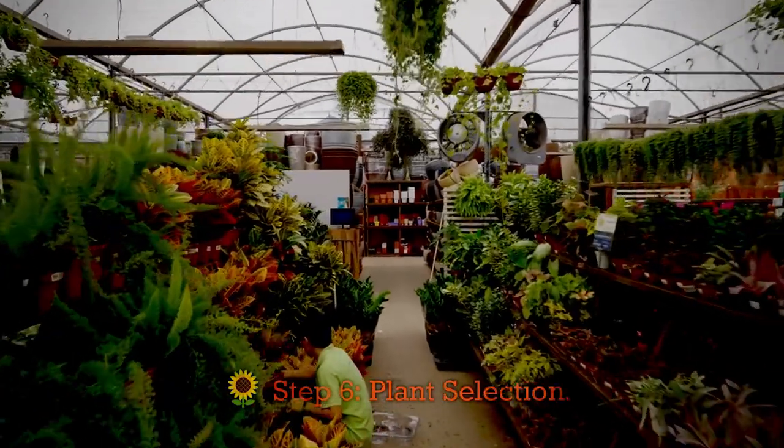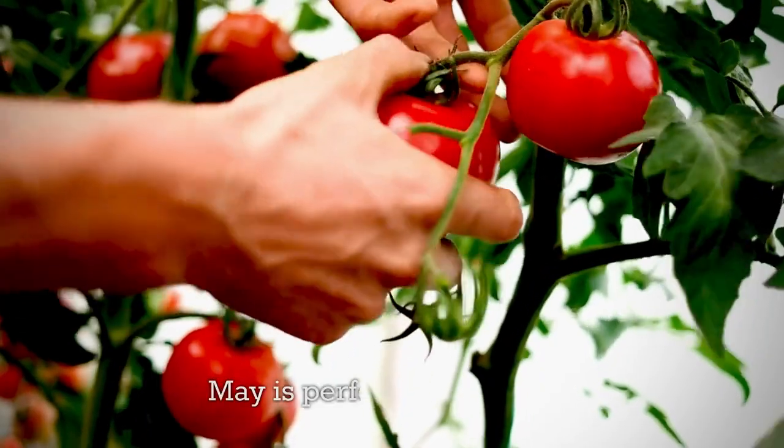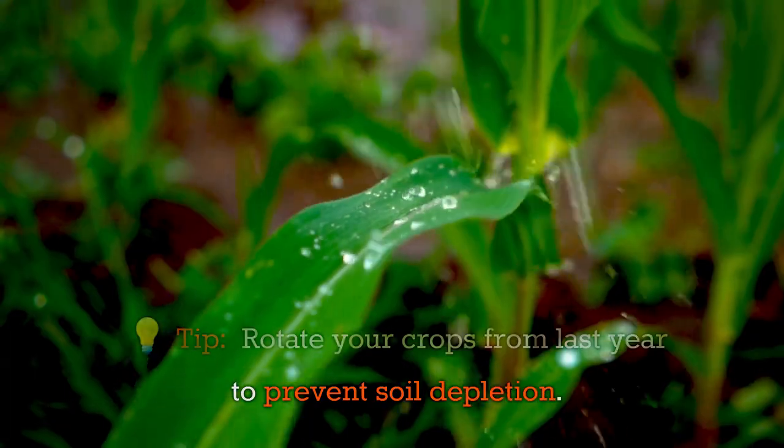Step 6: Plant selection. Choose plants suitable for your climate and the season. May is perfect for tomatoes, peppers, and marigolds. Rotate your crops from last year to prevent soil depletion.